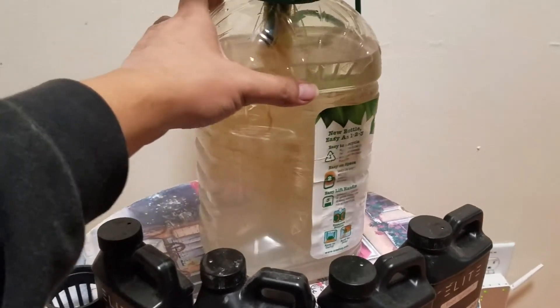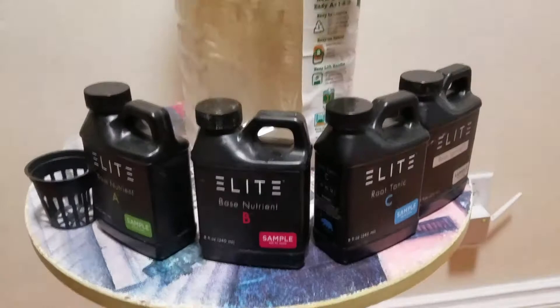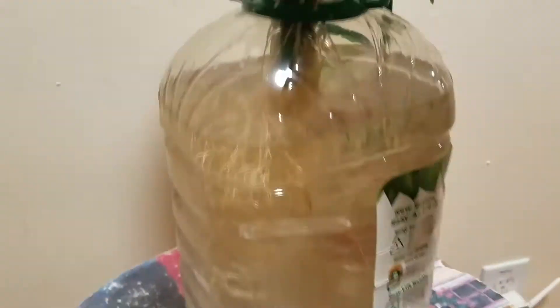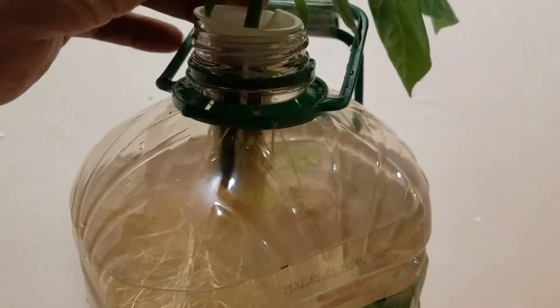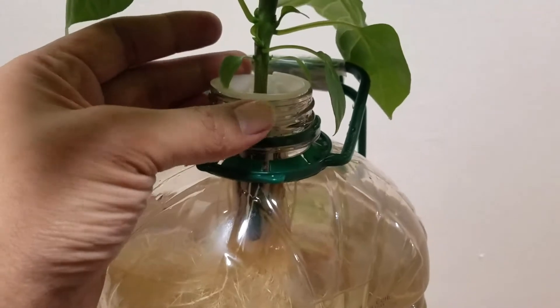I buy this at Costco and I utilize the apple juice to make my hard apple cider, but that's not the story here. The story is I was going to put it in this net cup, but if you look right here, the AeroGarden basket fits right snug in there.